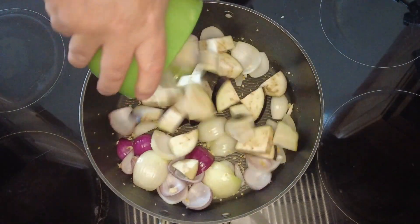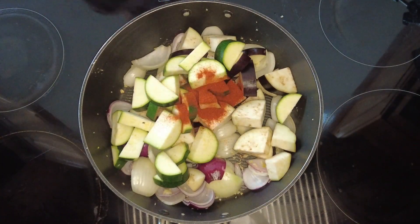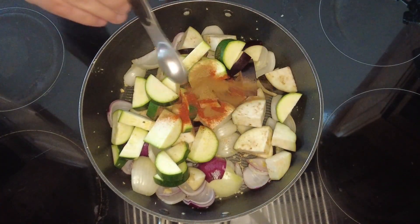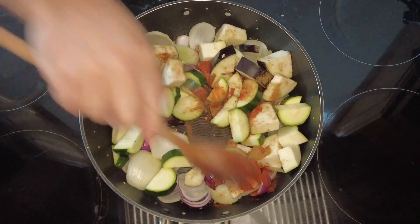Once our onions are softened we're going to add one large aubergine cut into chunks, two medium courgettes cut into chunks, one teaspoon of smoked paprika, one teaspoon of ground cumin, and we're going to cook that for a further 5 minutes just until everything is softened.